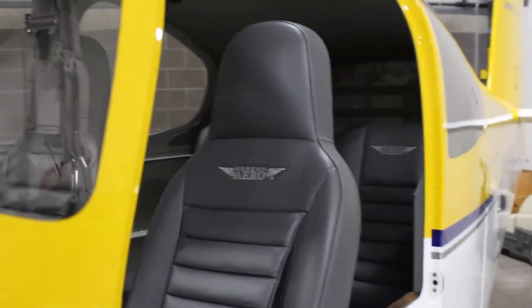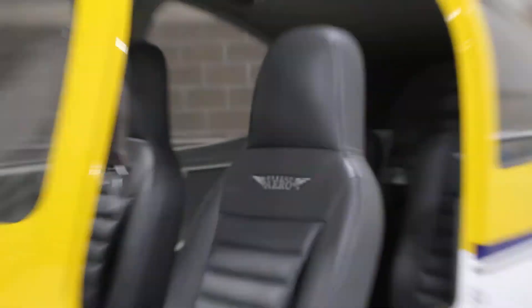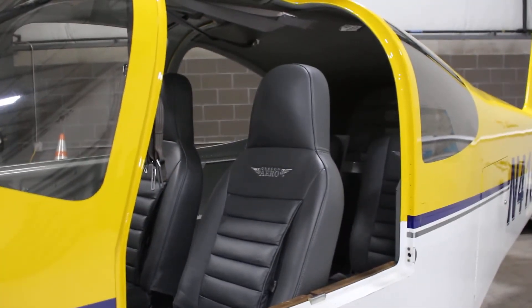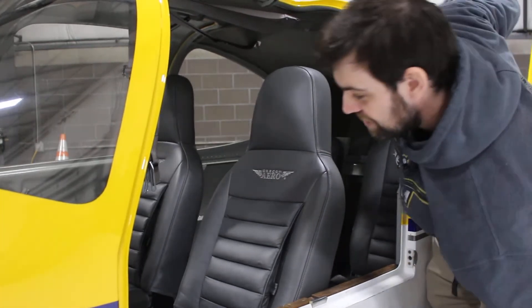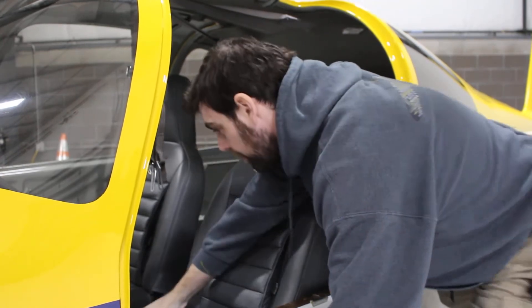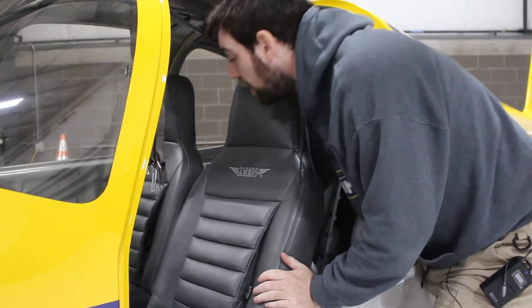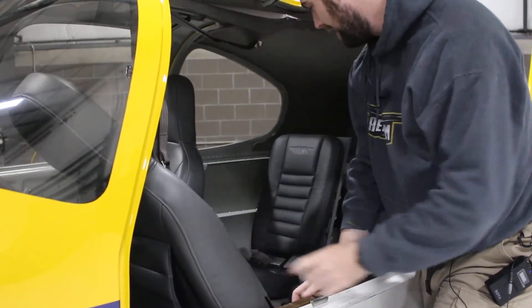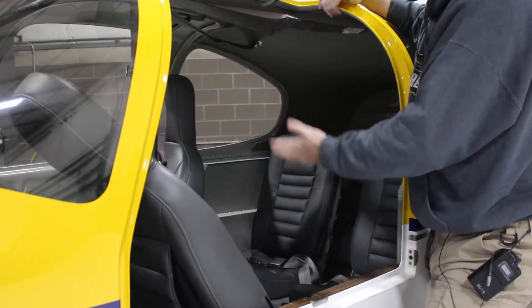I'll go jump in that back seat there — just be prepared for my graceful entry and exit. Let me just make sure this seat is moved forward. I can't remember where the pin is for this. Anyone think I know what I'm doing? I've only got to build the thing — I don't even know how to move the seats. The seat moves forward; you can see there's huge amounts of room here to let people in.